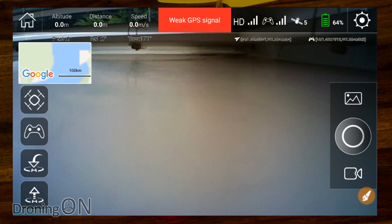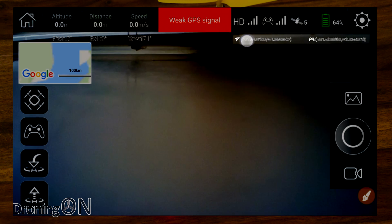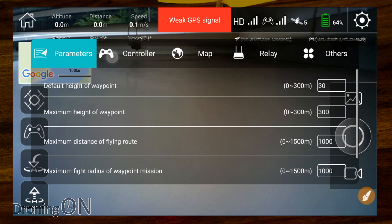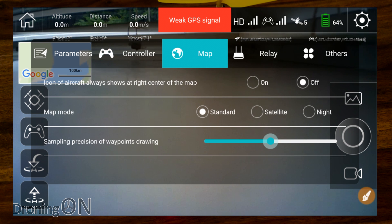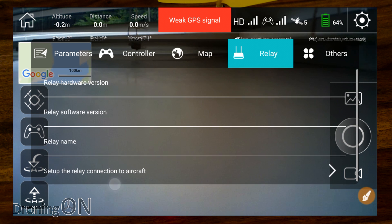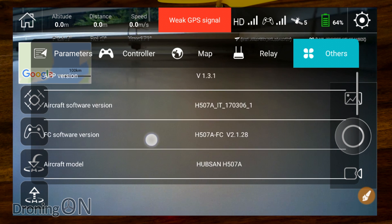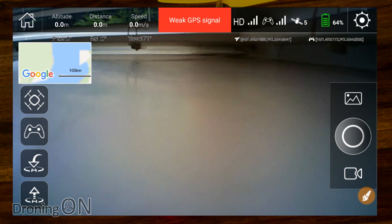To the right of that we have the battery status, currently 64% because I've had this sat on for quite a while. Then a settings cog, and just below, the GPS coordinates of the aircraft and also of the smart device. There are lots of options in the settings — this is very configurable. Under controller we've got even more settings including sensitivity, which will be quite useful. We've got map settings to centre on the aircraft, relay settings to extend the WiFi range, and under others we've got firmware version and other aircraft information.